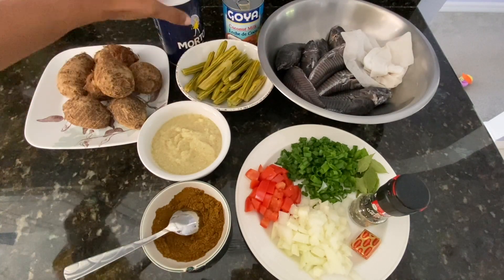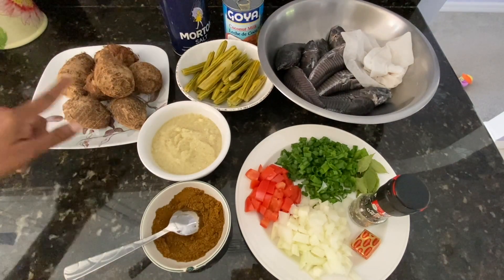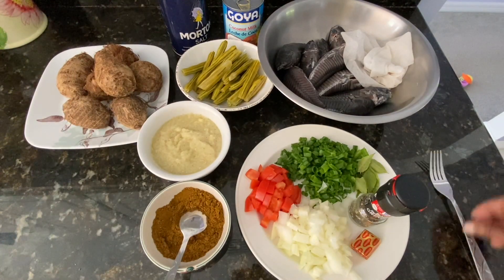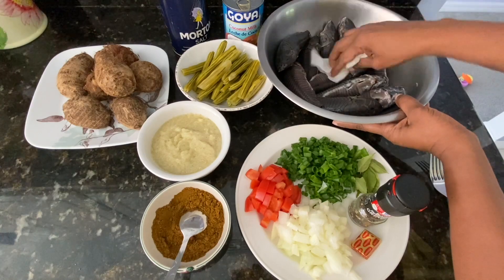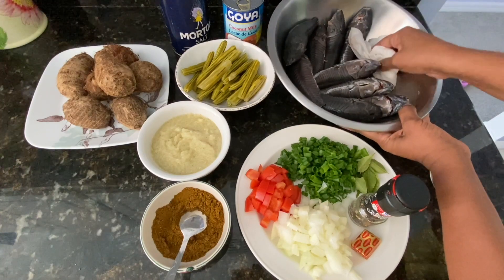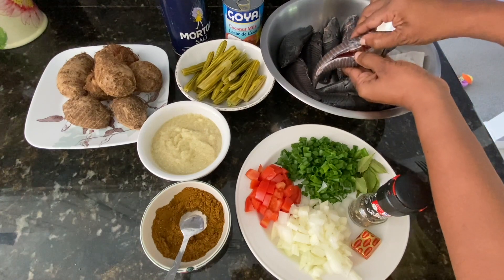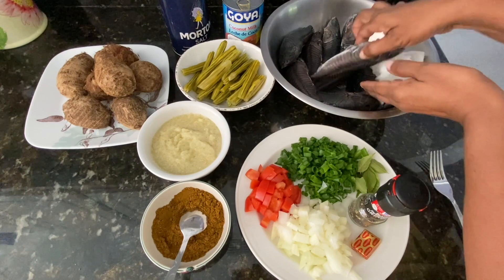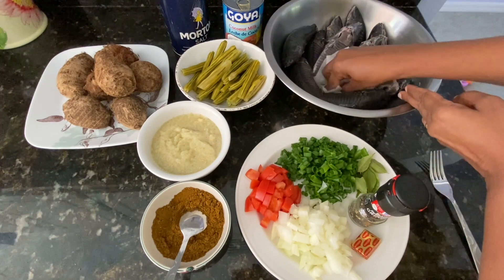I'm going to use coconut milk — one can of Goya coconut milk — and that is optional. If you don't like coconut milk you can skip that. I have salt, some eddoes that we're going to put in the hassa, and here I have my hassa. You have to wash your hands very thoroughly, wash it and dry it — make sure it's clean inside and out.